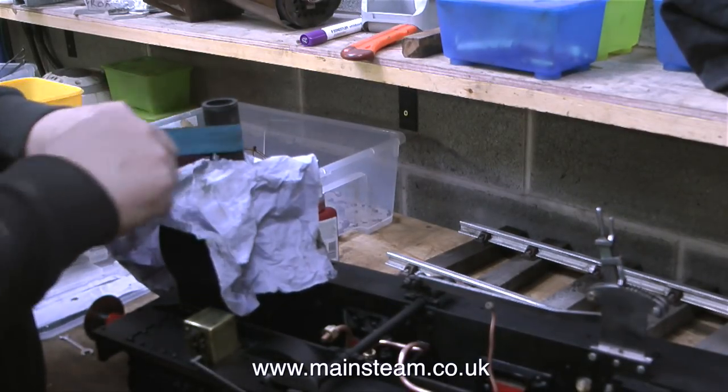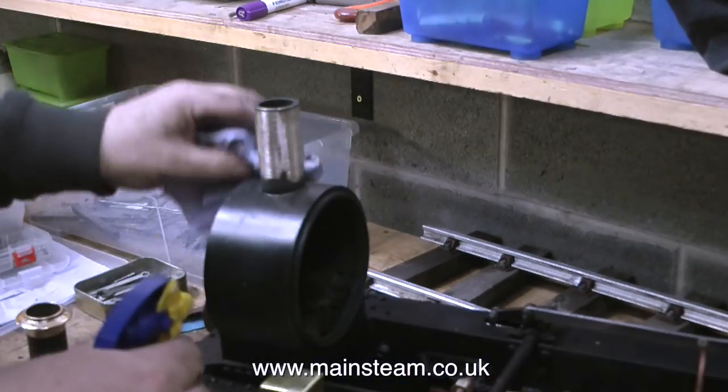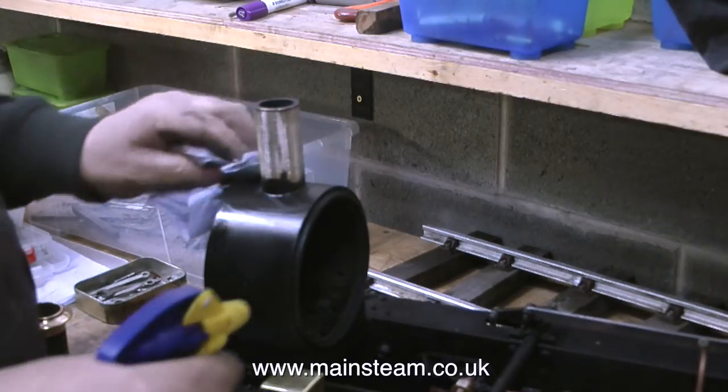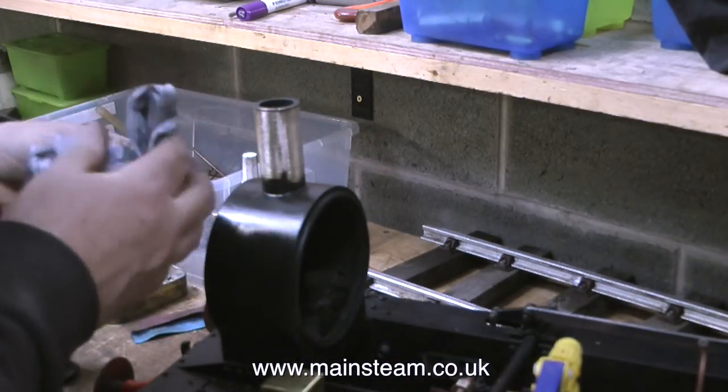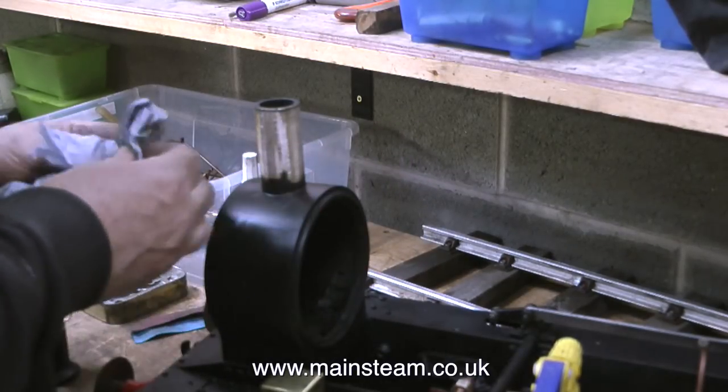But all things must pass and 63 years later I find myself working at the Steam Workshop, removing paint from a tube that supports the chimney on this small locomotive. The amount of effort that I had to put into this shows how good the paint is — the etching primer was really doing its job — but eventually I got most of it off.